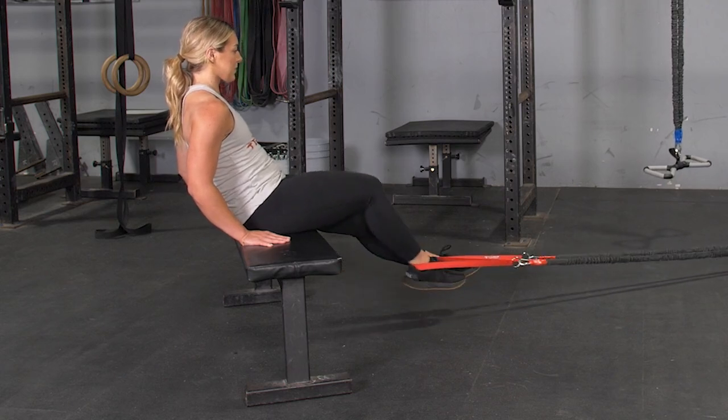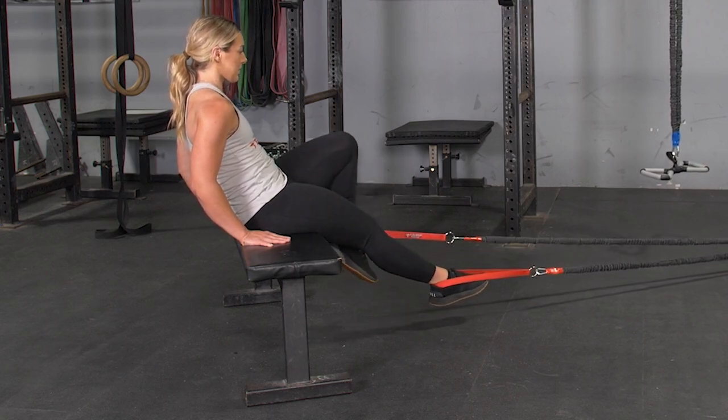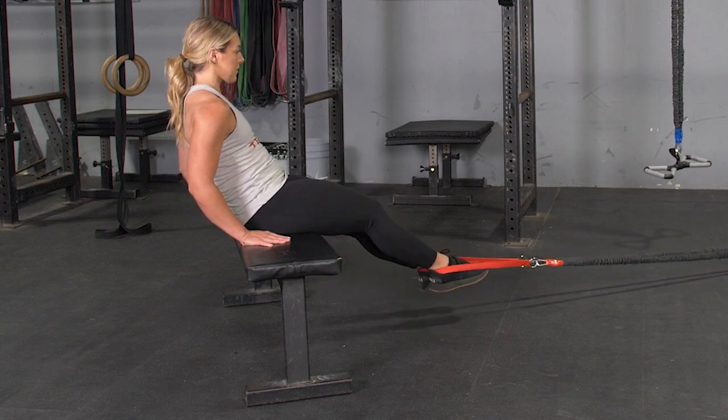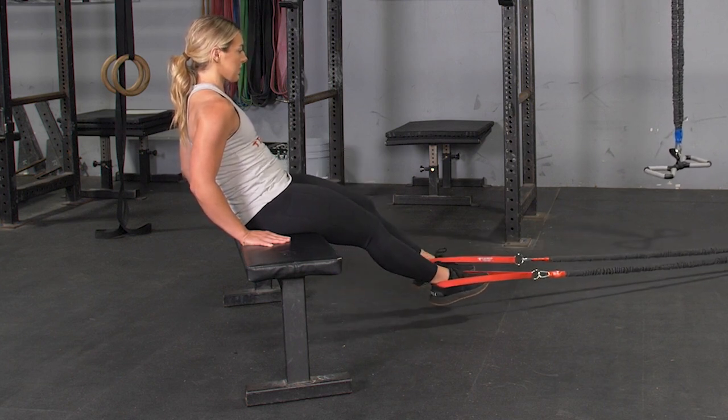To complete the seated alternating hamstring curl exercise, begin seated on a bench facing the anchor point of the bands, using the red anchor straps to wrap around your feet.